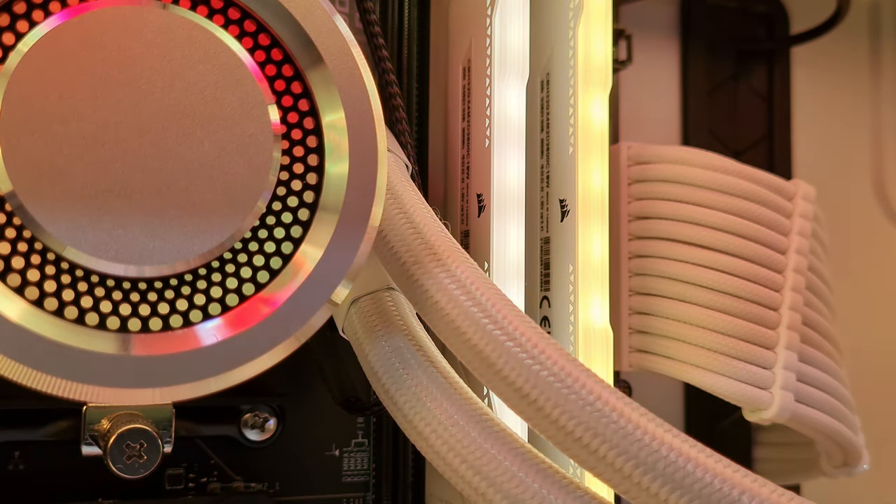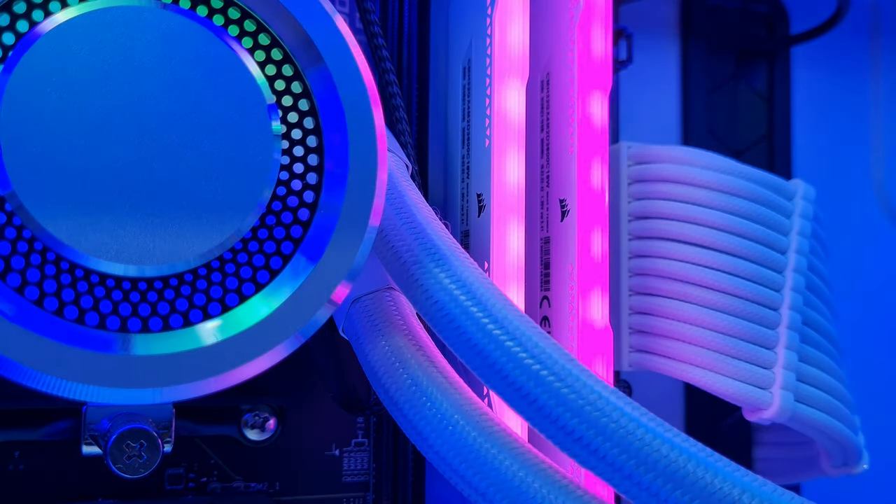Welcome back to the channel! Today we have another gaming PC — a beautiful pure white gaming PC with some nice high-end specs. We're going to go through the parts list, put the build together, show you the performance, and then we're all going to get on with our lives.